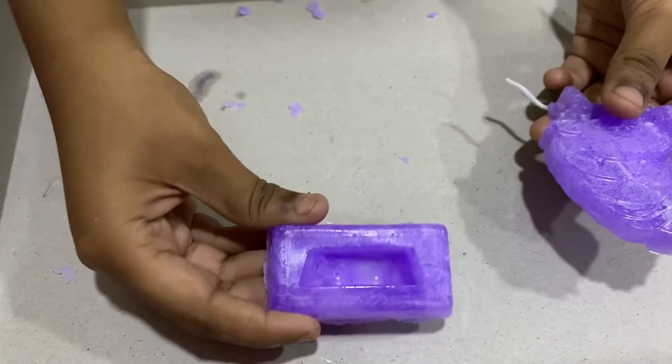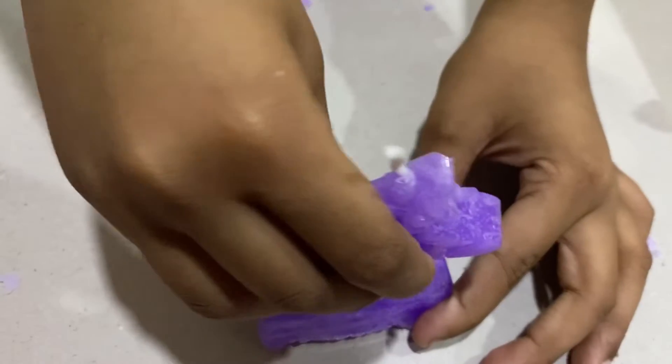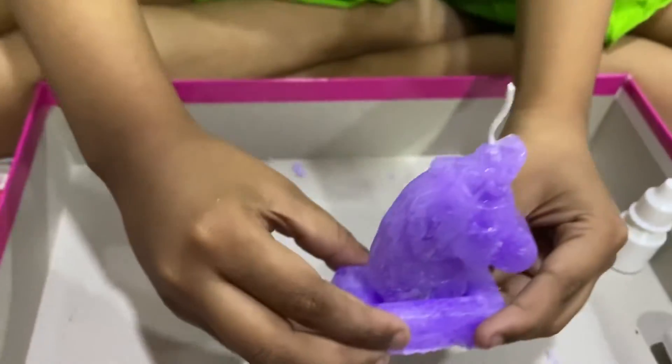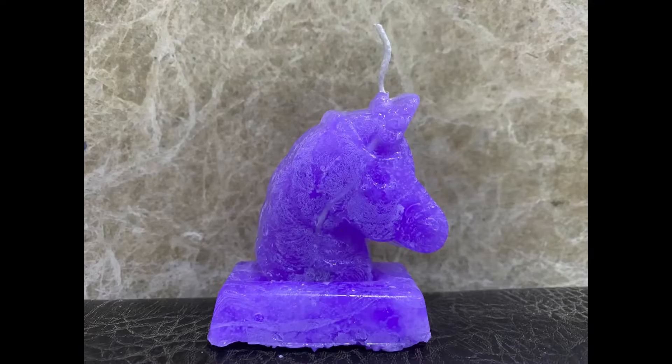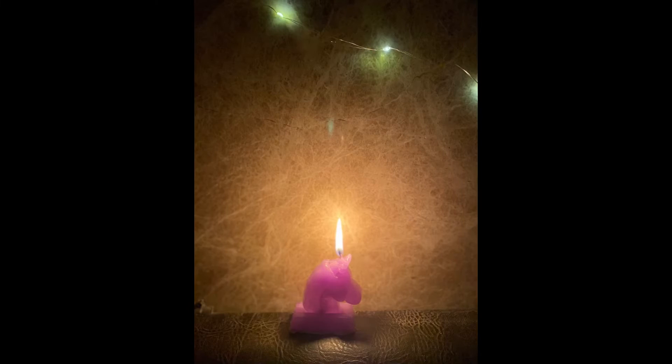So this is the holder and this is the candle. The candle is ready. Thank you.